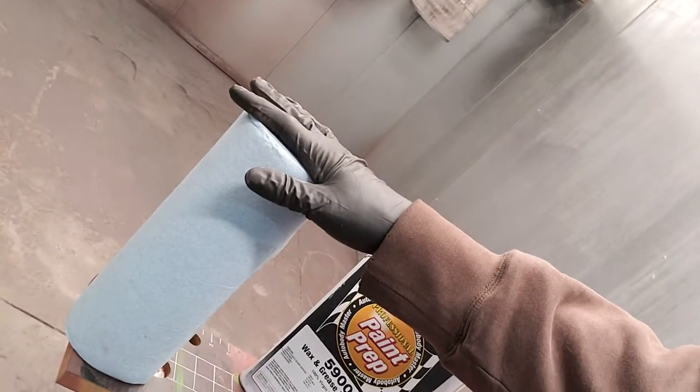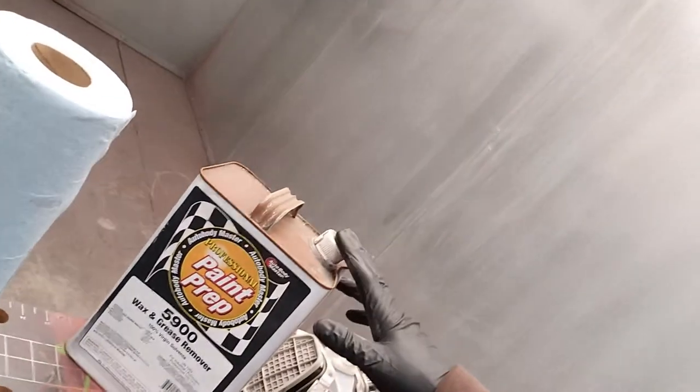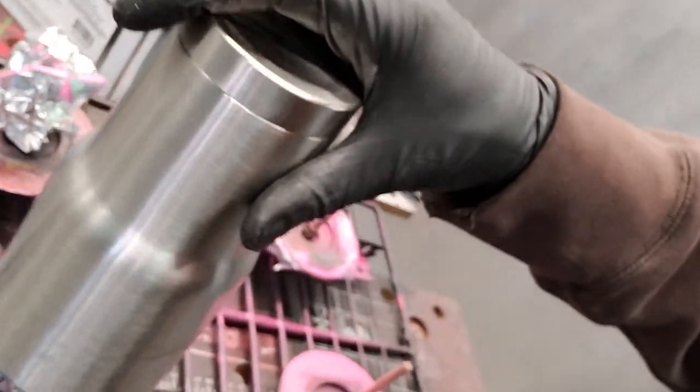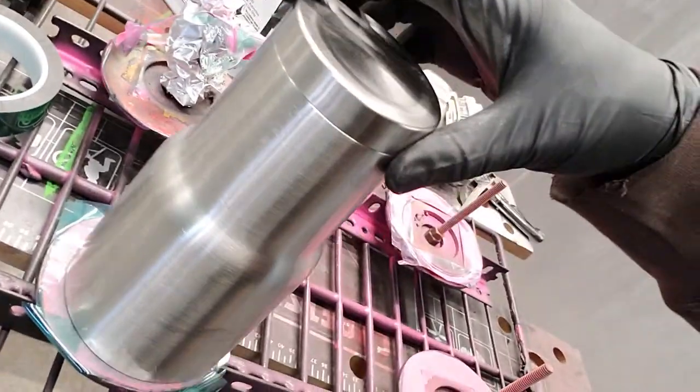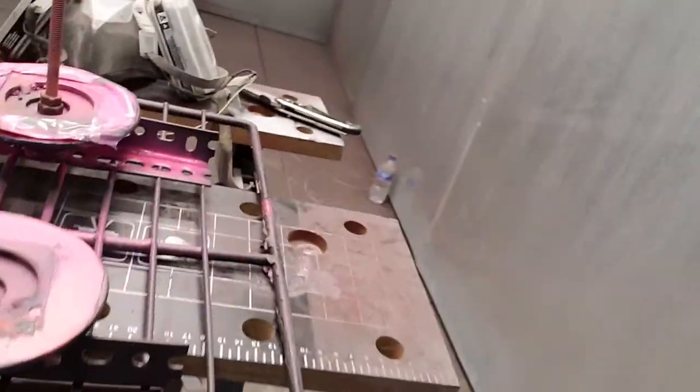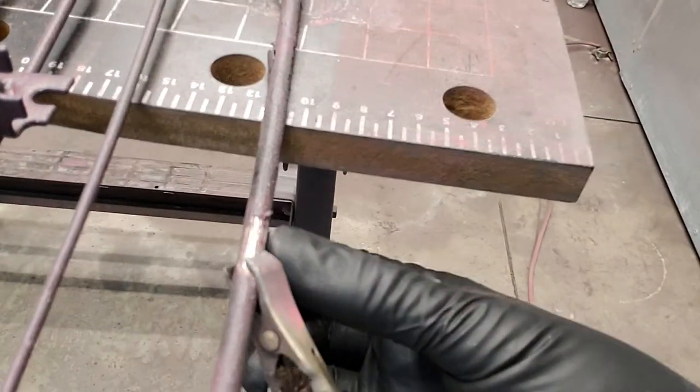We'll apply it to a blue shop paper towel — I actually have a spray bottle, so we fill a spray bottle, put the cup on our hand like that, spray around it, wipe it off with the blue shop towel, then take the air gun and that's it. Then it goes right on to the fixture.